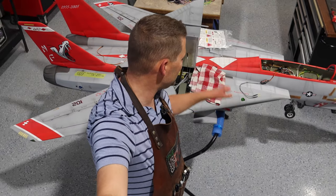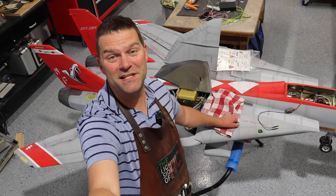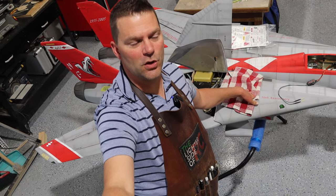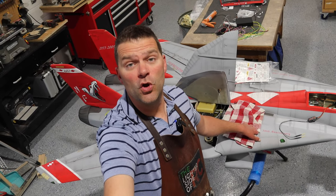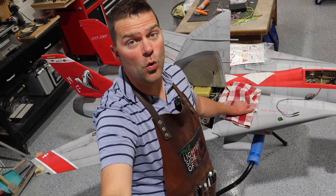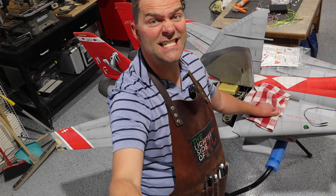Alright guys, it has been a minute since we've worked on the F-14. The last clip in this particular video, I can't even remember what it was, but it's been a couple weeks. So anyways, we are now getting back to the F-14. We've got a two-week deadline to get this thing done. Let's get at it.